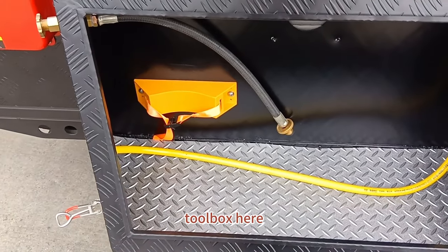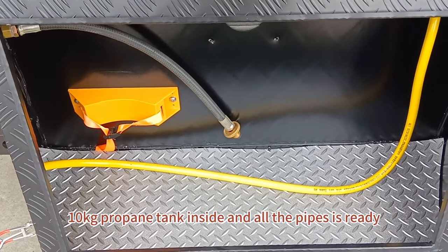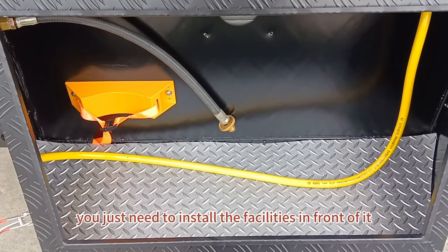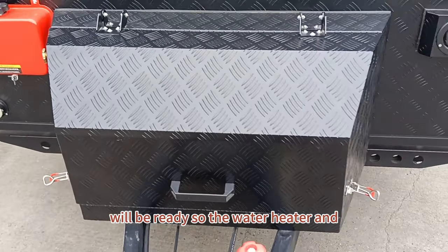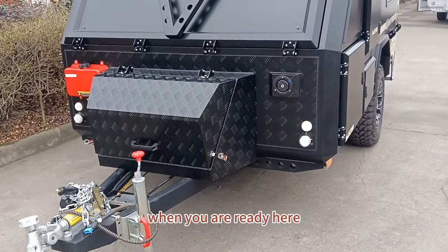Here is the toolbox. You can put a 10-kilogram propane tank inside and all the pipes are already in place. You just need to install the facilities in front of it, and the gas system will be ready. The water heater can then be put into use when you are ready.